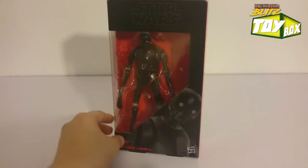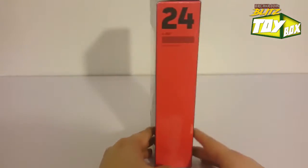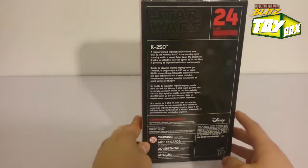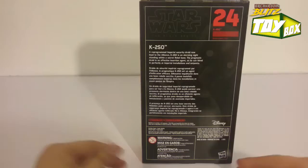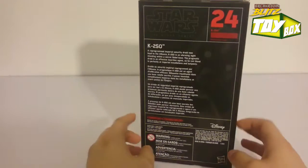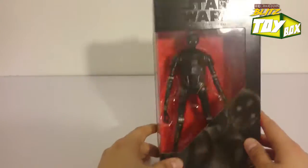I had to pick up this figure because watching the trailer, I instantly fell in love with this guy. He was like, 'Hey, what's up? I hope I don't have to kill you.' So I got to buy the Kill Bot — it's like a Bender. Bender from Futurama.